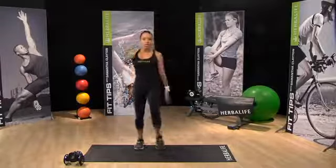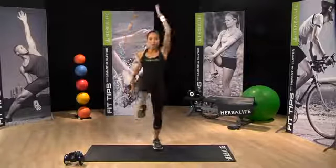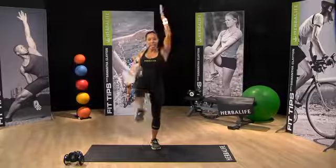30 seconds. Just walking, taking arms up overhead. Nice low impact. Work the upper body and lower body. But if you think it's challenging your coordination, opposite arm, opposite leg, coming up.